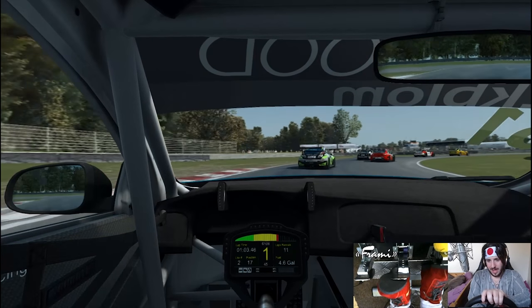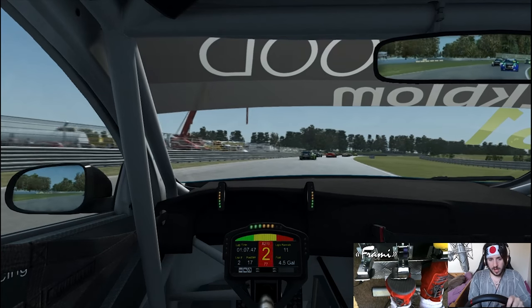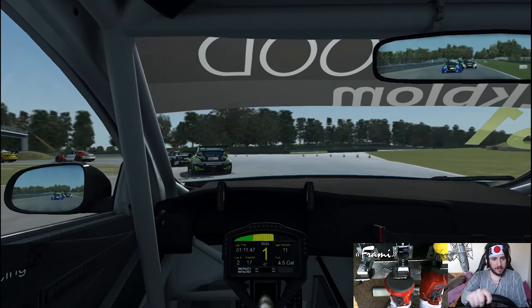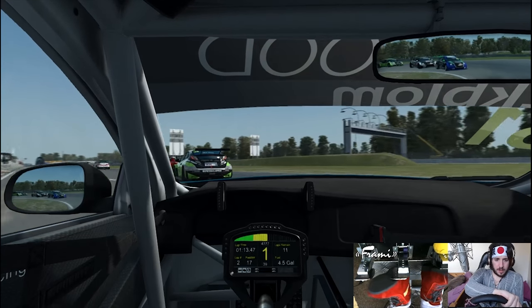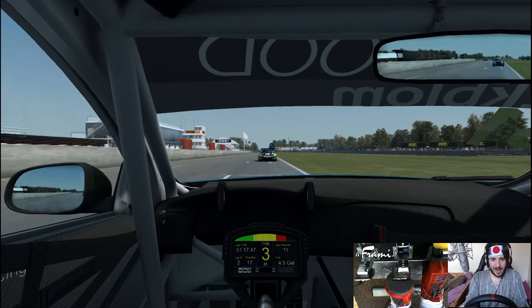Around the outside, maybe - a little bit cheeky there, sort of squash the guard on the inside a bit, but touring cars are going to touring car. If you can't beat them, you've got to join them. And up to 17th spot - not a bad run so far.